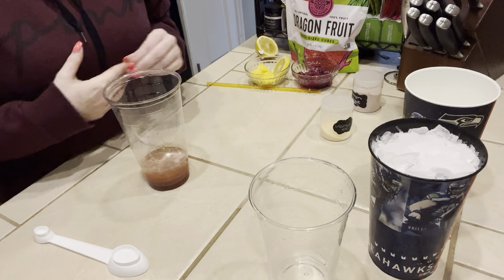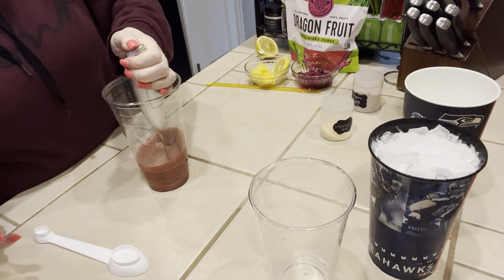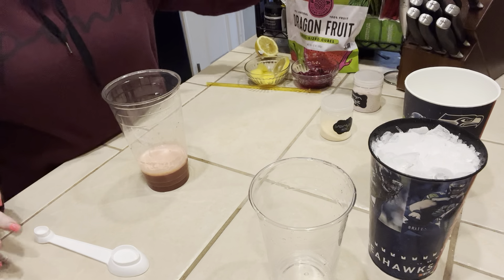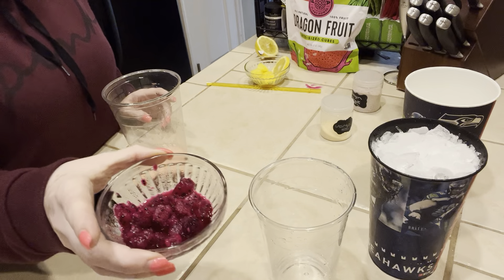And then that is it and we're going to froth. I'm kind of more about presentation when it comes to my teas, and I really like the purple color that the dragon fruit gives.